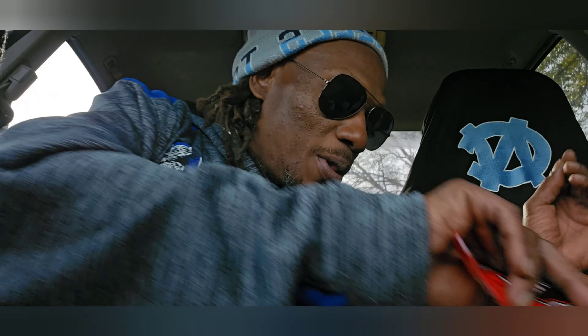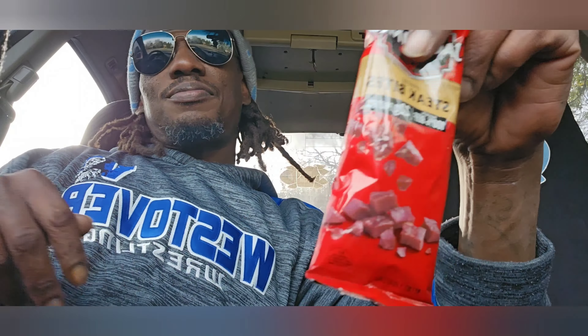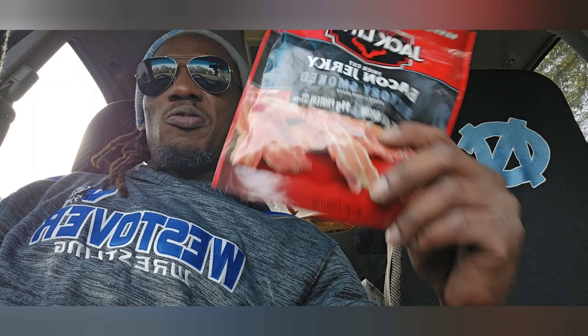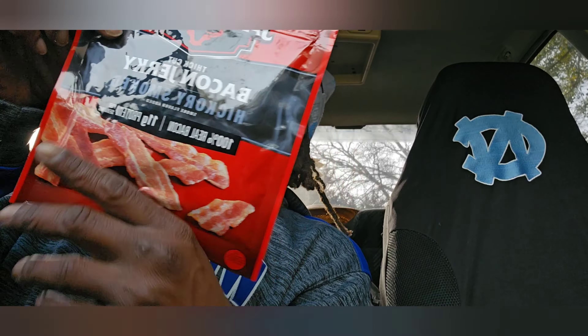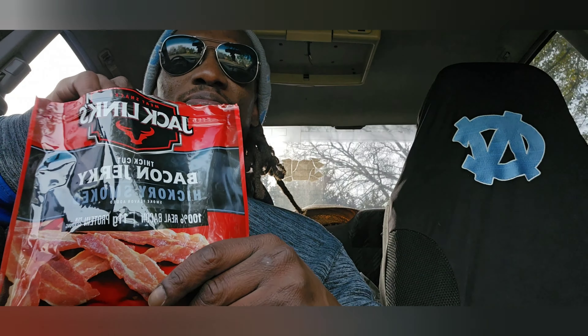Oh yeah, here you go — bacon jerky. Now I like bacon and it says made with 100% real bacon. I also got me a little Jack Link steak bites too. But today it's all about this bacon jerky. Before I start, don't forget to like, comment, share, and please subscribe — we're currently at 754 subscribers, on the way to 800. Alright, Jack Link's thick cut bacon jerky, hickory smoke. Let's go ahead and crack this baby open.